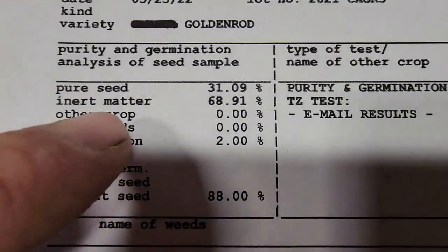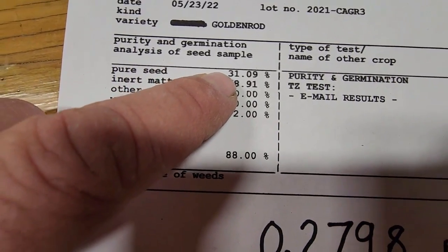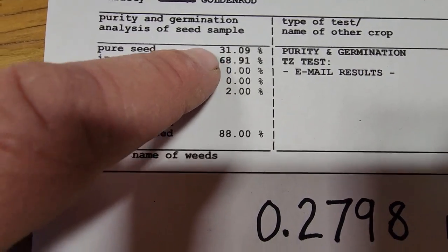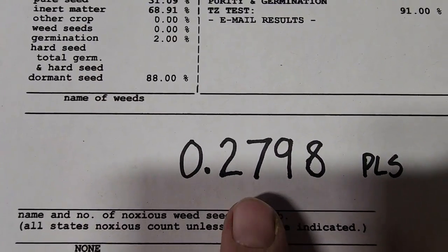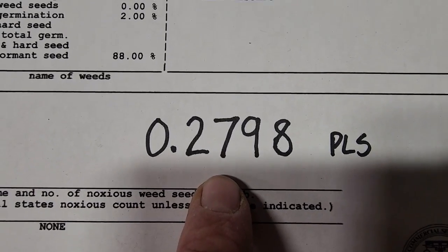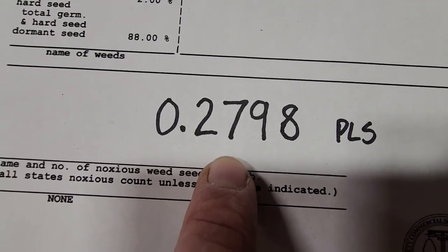Our seed test came back with 31% purity — that is way lower than most things that we clean here, but not too bad for this species. A 90% germination rate gives us a final PLS of 27.98. Again, really low for most things that we clean, but not too bad for a goldenrod.